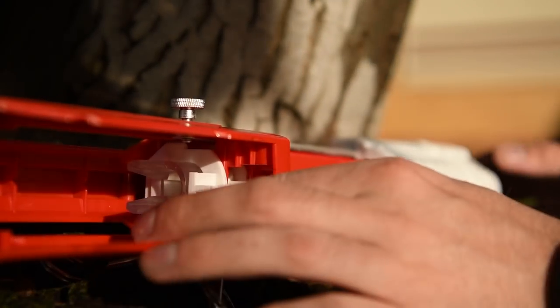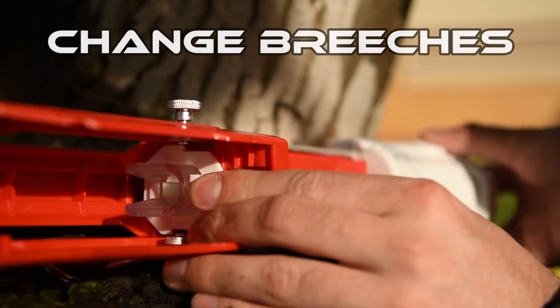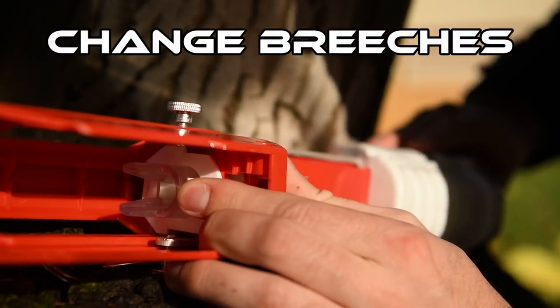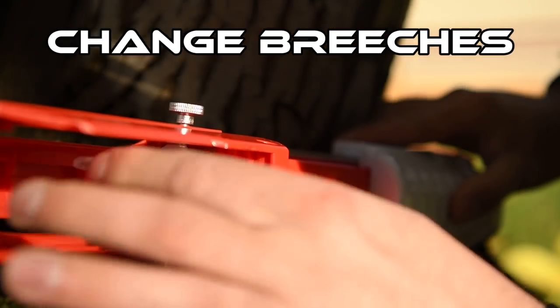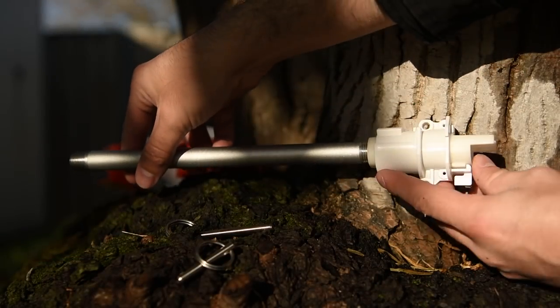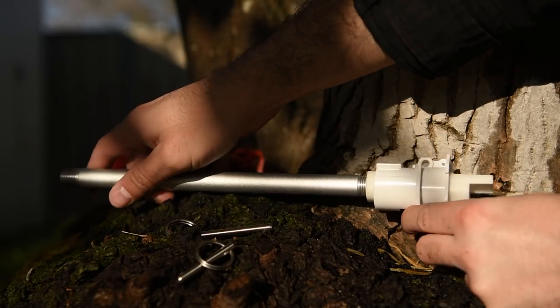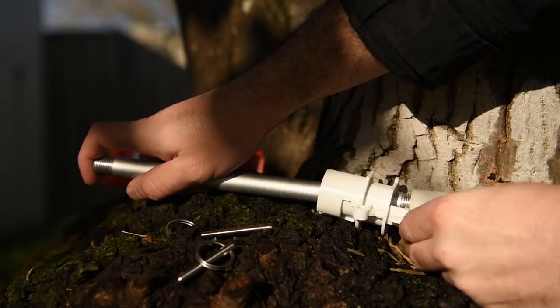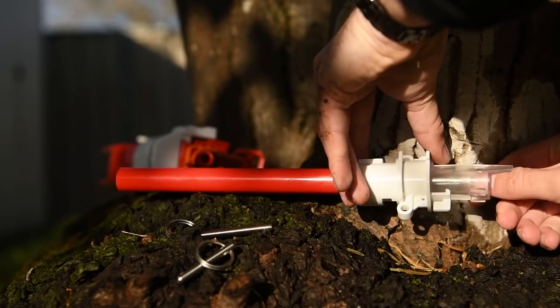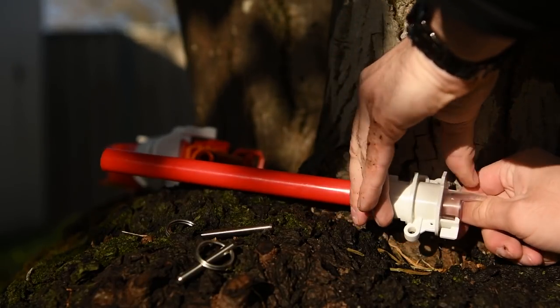The breech is what I'd call hot swappable. You can completely remove your breech and barrel, clean them or swap them between Omni, Alpha, or Omega, which is scheduled to release in the next few months. To remove your breech and barrel, simply push down on the white tab and simultaneously push your barrel from the front of the blaster inwards. To reinstall, make sure you align the bump with the catch as you push it in.